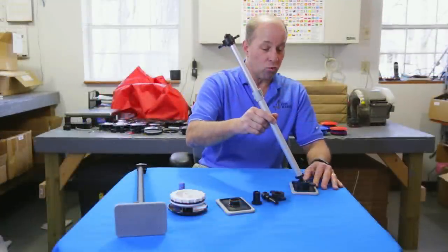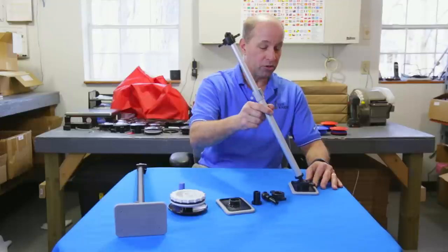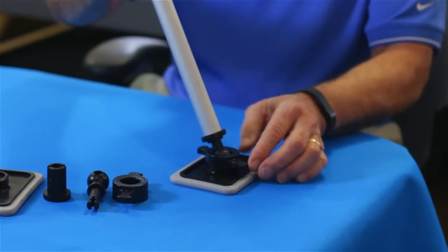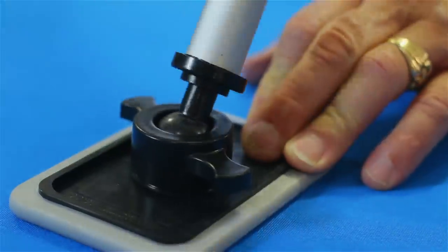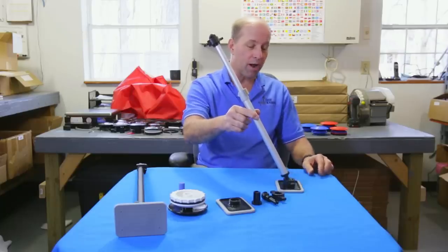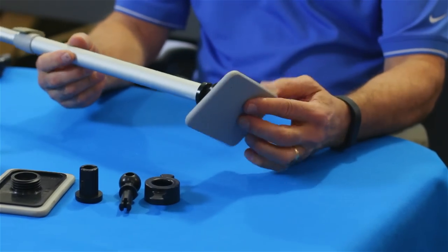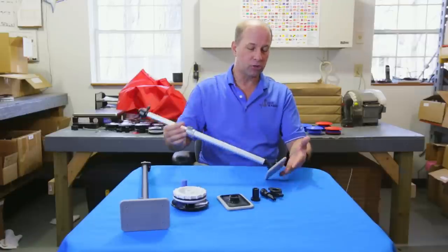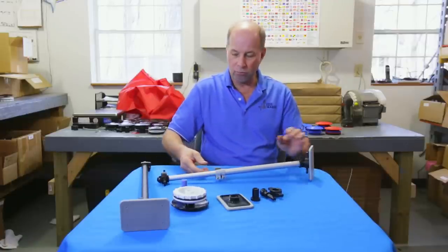I want to show you another great new innovative product that we just introduced. This is our swivel pole base. It has a locking nut feature. It allows you to do a 360-degree swivel and position it wherever you want. The soft durometer rubber on the bottom keeps it from slipping around. This protects your boat. It's a great new product.